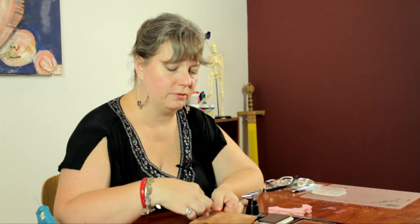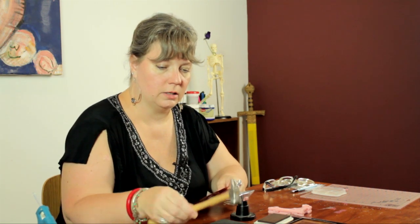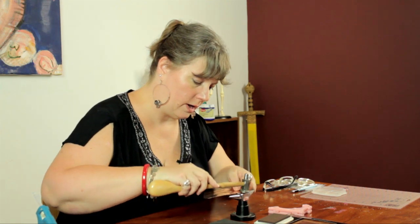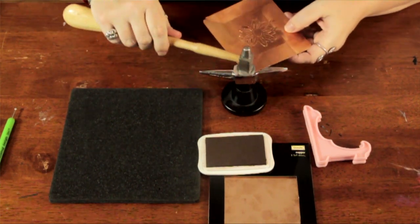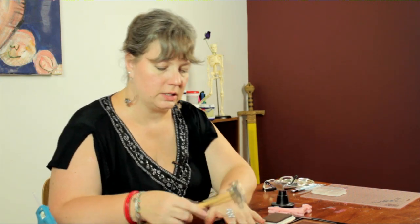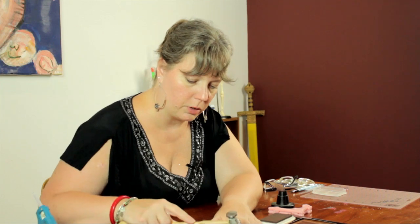Now I want to give the frame of the thing kind of a hammered look. So I'm going to use my anvil and my chasing hammer to flatten out any bumps along the edge, get it nice and flat in some of the areas where I cut it. And then when I have everything evened out, I'm just going to dimple these areas with the ball peen end of the chasing hammer on my foam workboard.